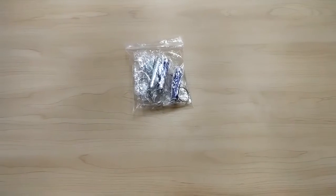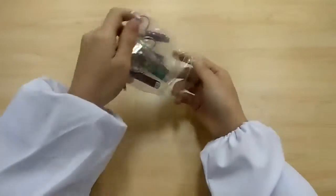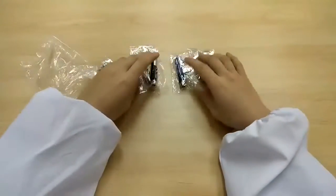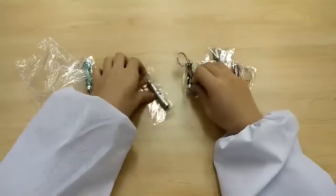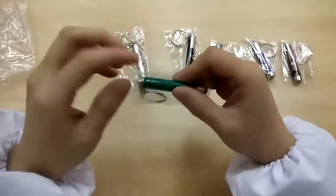Thank you for buying this laser pointer toy from Fixture Displays. This is a pointer to play with your cat or use as a small mini flashlight. It does not control your PowerPoint presentation — that would be a different product.